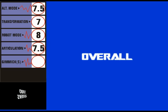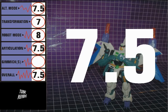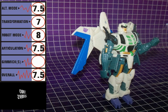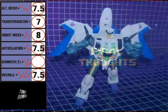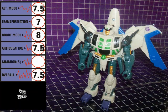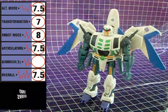Combined, the overall score for Thunderwing is a 7.5. He's a good figure, but not a stellar one. Alternate and robot modes are done pretty well, but transformation feels more like a scout class than a Deluxe. Recommended. This is a nice figure that definitely does justice to the Thunderwing character. It's good to see Hasbro revisiting some of the more obscure fan-favorite Generation 1 characters, and they made Thunderwing into a good toy. It's not great, though.